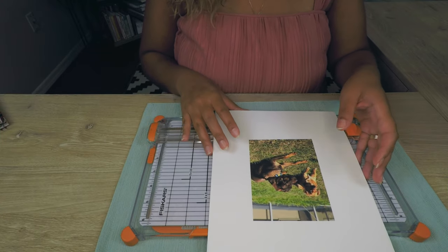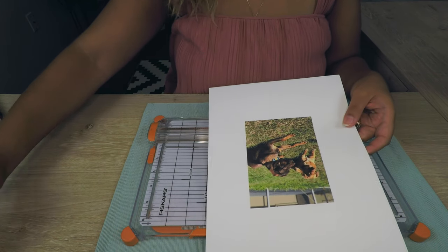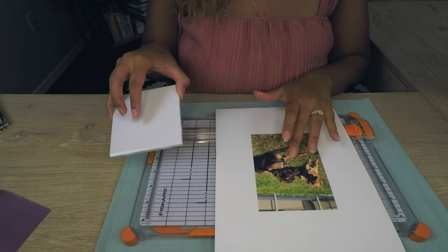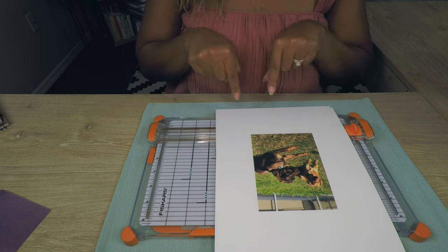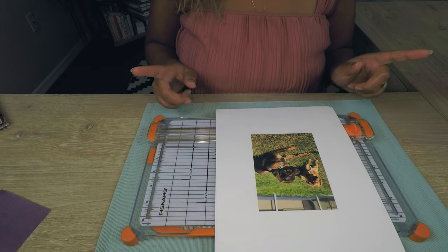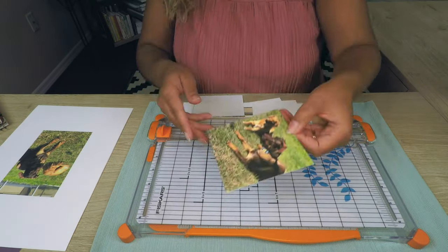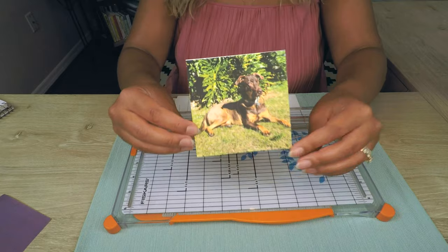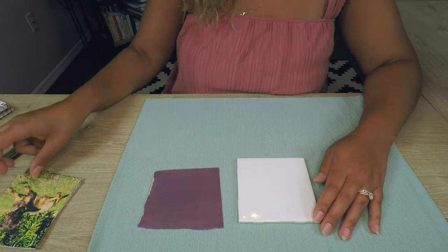Next, what we're going to do is cut our pictures down to size. The tiles themselves are four and a quarter by four and a quarter inches. I want to make the pictures a four by four because I want a little bit of a white border around it. I'm just using my Fiskars paper cutter and we're going to go ahead and size all four pictures. Our pictures are all cut — I'm going to go ahead and put these to the side.